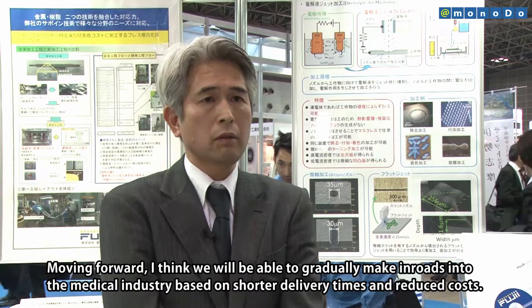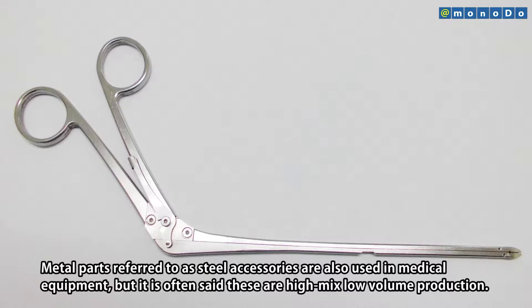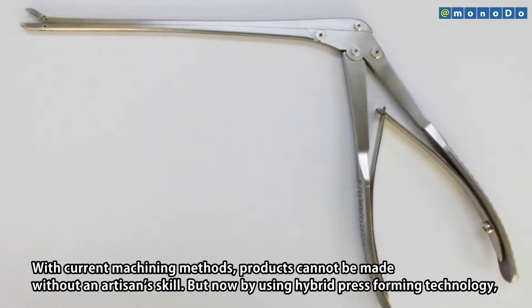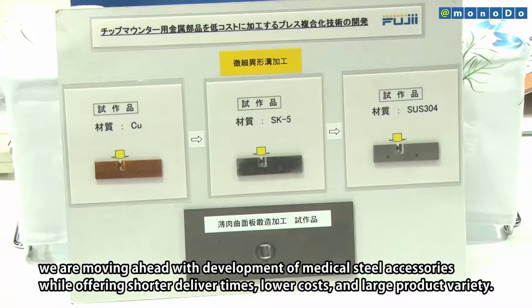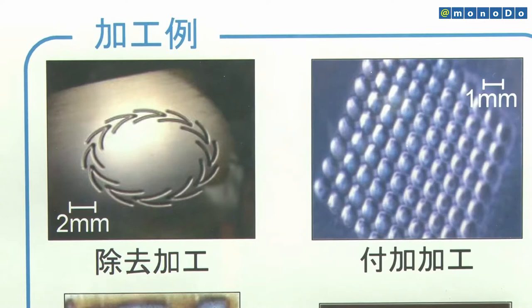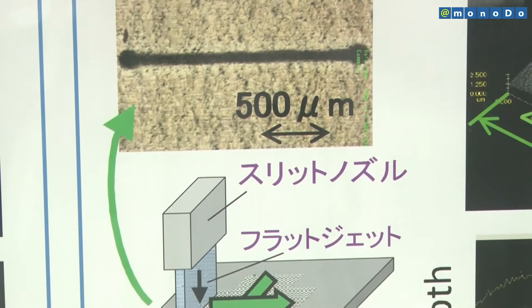The company plans to move into the medical field. Fujii's customers include manufacturers of machined parts for use in automobiles, robots, and electronics. The company also plans to use this new technology to develop orthopedic surgery steel accessories for export.